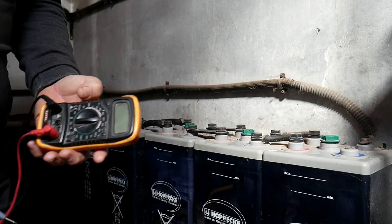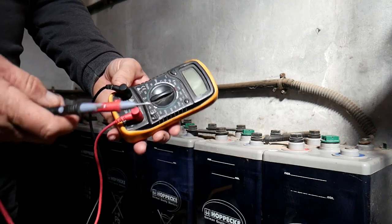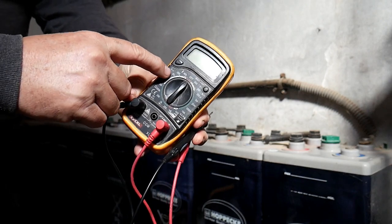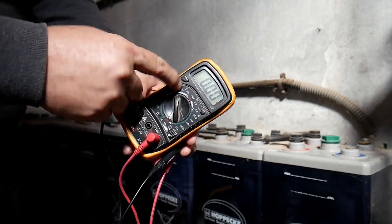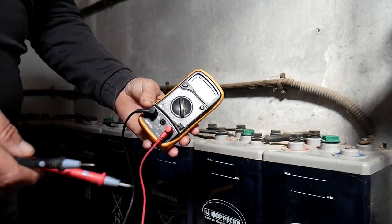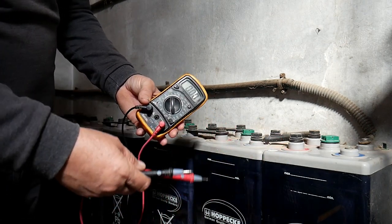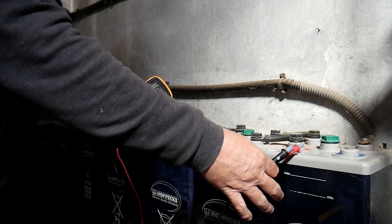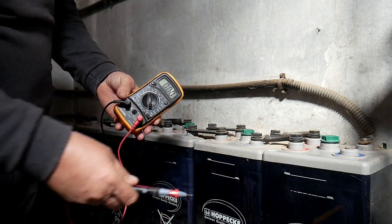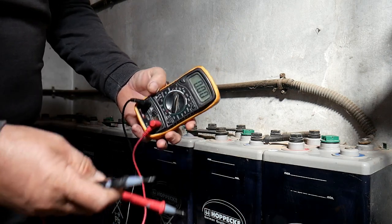Now I'll show you how to test them. The first test we will do will be with a multimeter like this one. We'll set it to volts, in the 20-volt range, because the batteries are two volts so I go above to the 20-volt setting. Then we'll test each single one of them. Normally it doesn't matter if you test them in the morning or the afternoon — they should all have more or less the same voltage. If one drops considerably, you know that one has a problem.